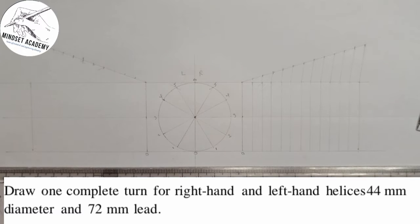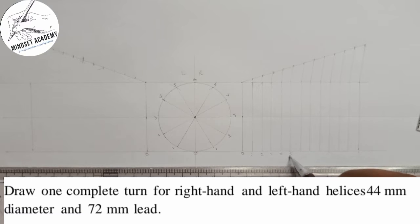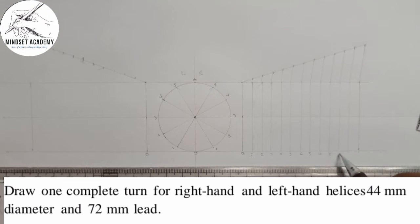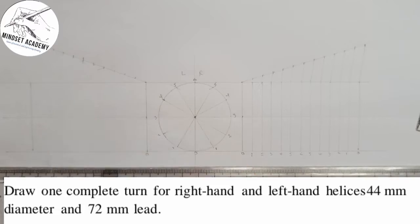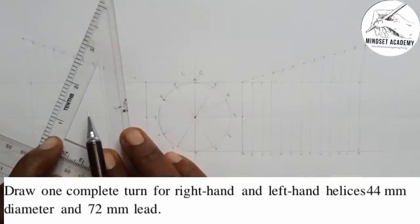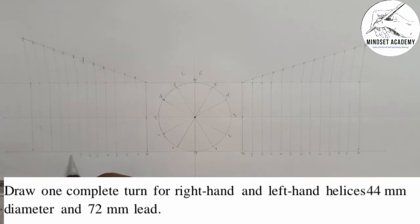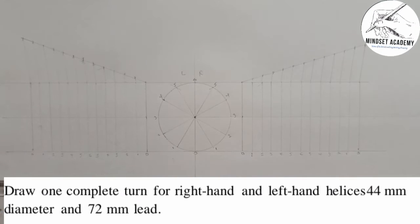This is what we have. Point 0 starts here, then 1, 2, 3, 4, 5, 6, then it comes back down: 5, 4, 3, 2, 1, 0. I'll apply the same numbering on the other side. So from here to here is 72 millimeters and that is the lead. Since it is one complete turn, we call it a single start, and it is also equal to the pitch.